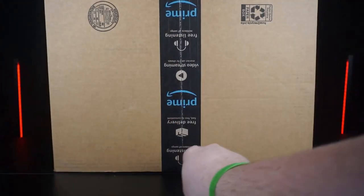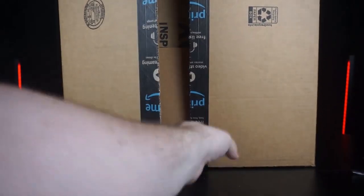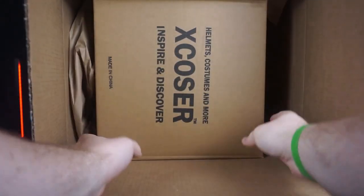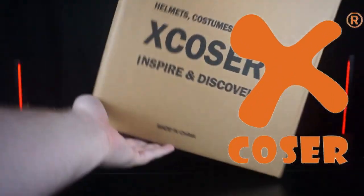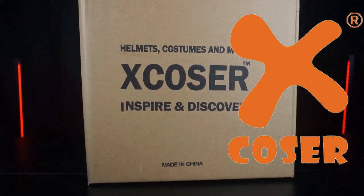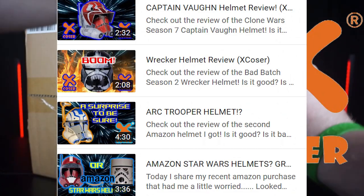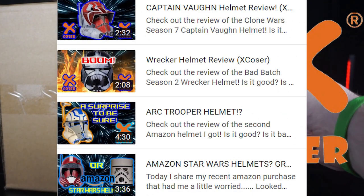Welcome back collectors to another helmet review. Today's helmet is from Xcoaster, a company I've done reviews on in the past. If you guys haven't seen any of their products before, I've done a few reviews on their other helmets, so definitely check those out. I've got a playlist annotated here and a playlist in the description.